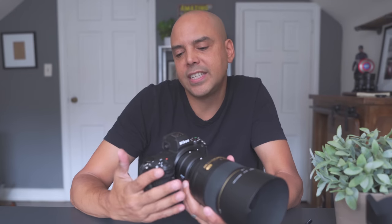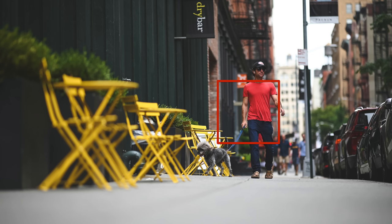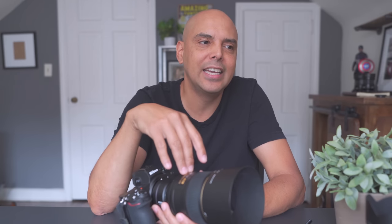For the autofocus settings, I used zone AF for the most part in continuous, and that was great at picking up autofocus — especially of bikers or people moving.